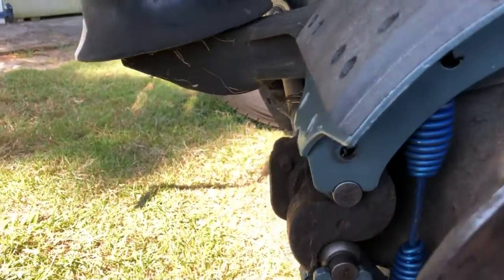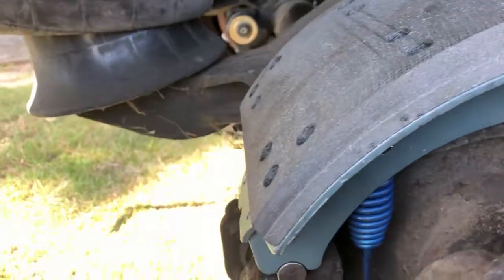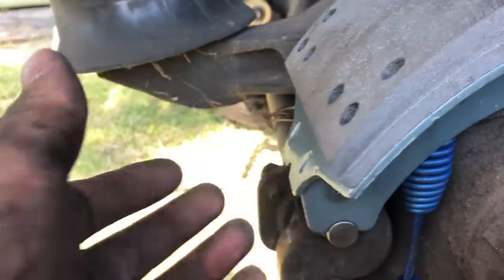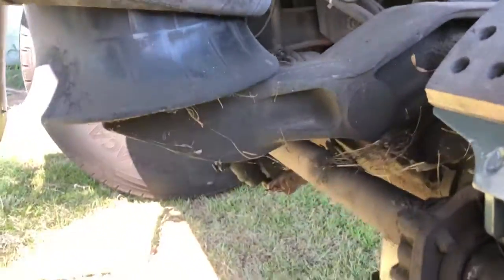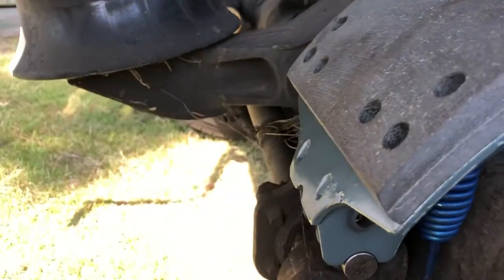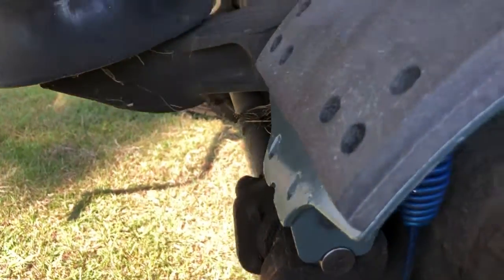The next step: once you've got your brakes, adjust your brakes on your slack adjuster right there. Make sure that it's loose and free from the drum, then slide your drum off.